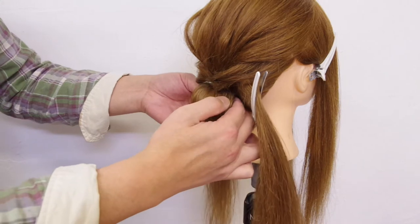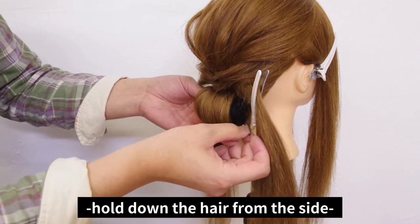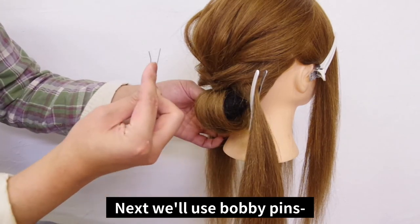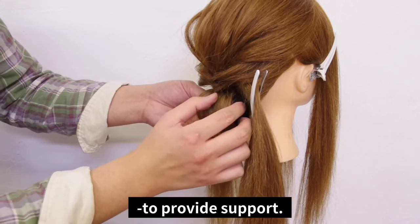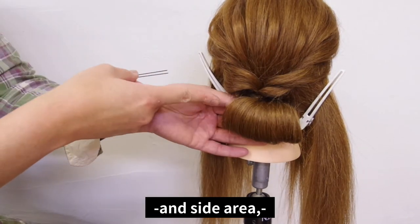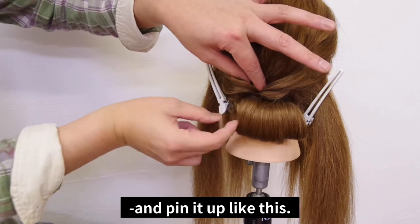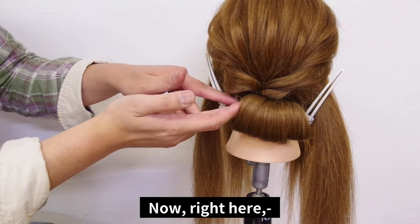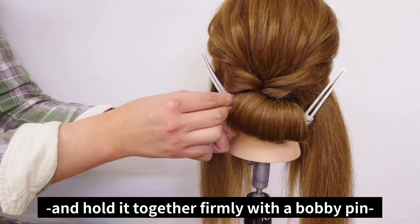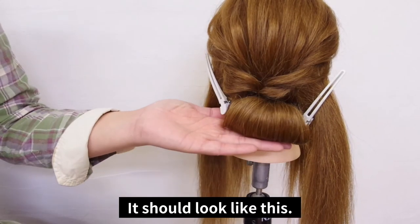This is what it looks like. For this part, use a large U-pin to hold down the hair from the side and pin it to the elastic area of the center. Next, we'll use bobby pins to pin into the U-pins to provide a little extra support. In the same way, for the bundles on the side area, use a U-pin to hold down the hair pad and aim the pin in an area where the elastic pressure is strong and pin it up like this. Keep holding this area and hold it together firmly with a bobby pin to stabilize the base.